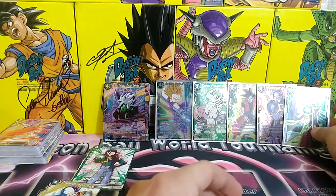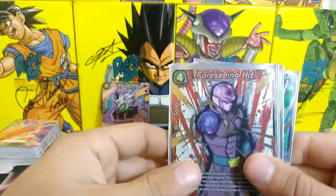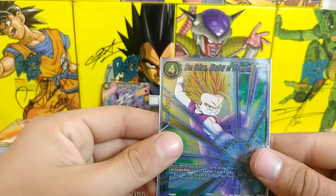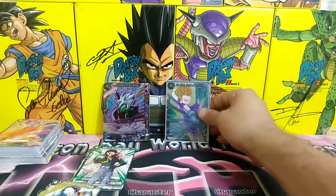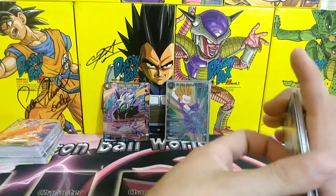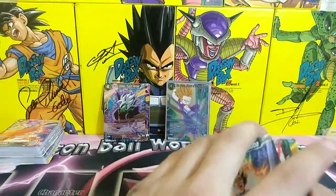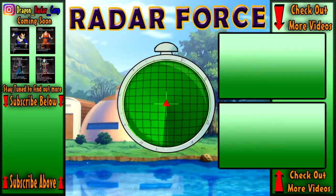Awesome, I think that was a very successful pack opening! Going over the hollows we pulled: Whis Coercion, Foreseen Hit Tournament of Power super rare — probably the best one we got — Crisis Crusher Son Goku, Endless Evolution Broly, and Son Gohan Display of Strength. That is really awesome. So that's it for the anniversary pack — a pretty successful opening if you ask me. Hopefully I get a second set and get all the anniversary cards. If you like the video, subscribe, leave a comment below, and I'll see you in the next Dragon Ball Super card game opening — peace out!